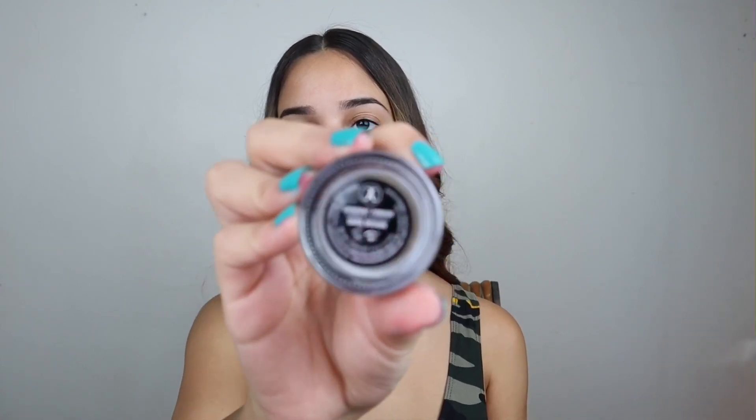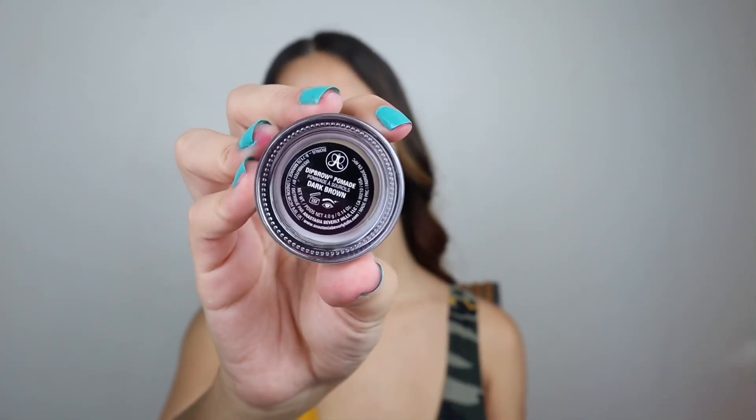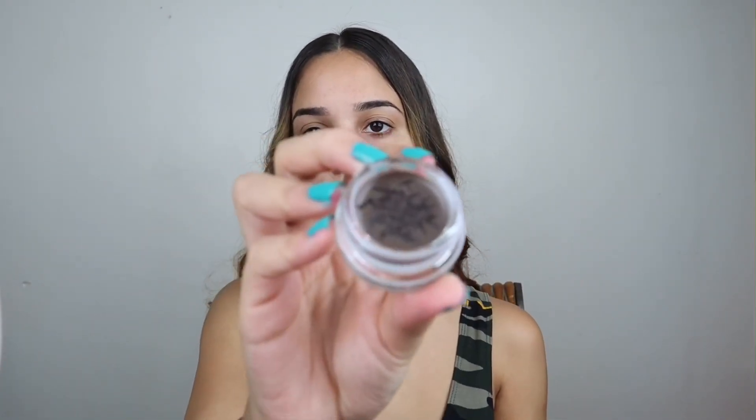Then I use this one, which is the palette. The product I use is Anastasia Beverly Hills in the color caramel — the dark color. And when you open it, it looks like this.